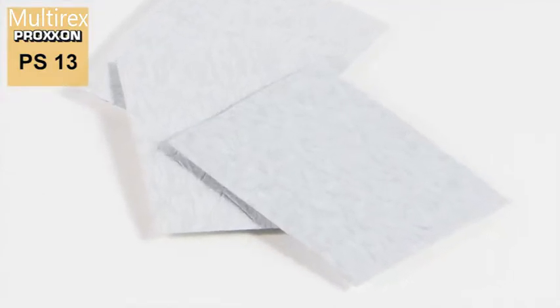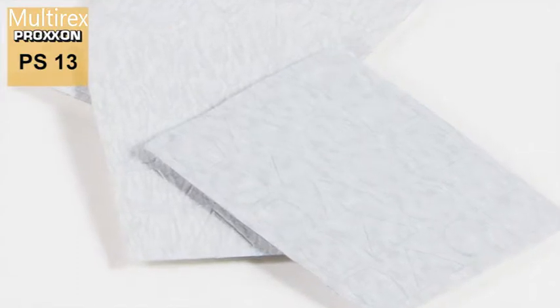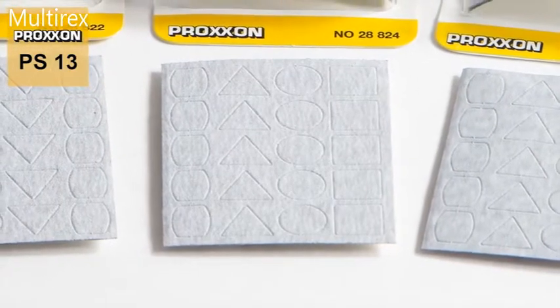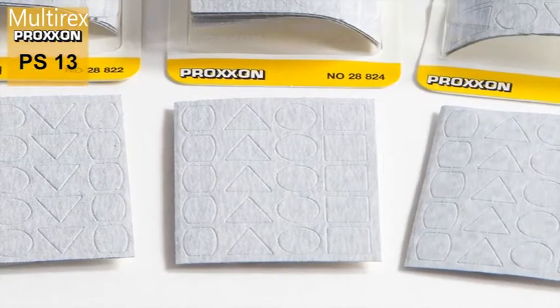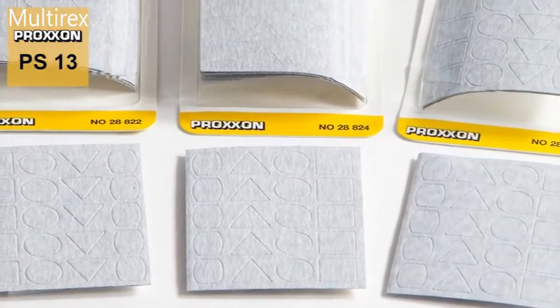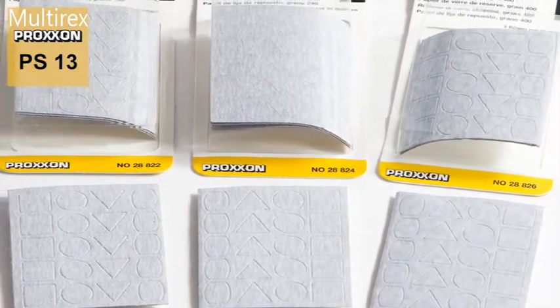Sandpaper is provided in sheets with grit sizes 180, 240, and 400. Shapes for each sanding element are pre-punched five times. Because your sanding enjoyment is not over when these are used up, replacement sheets are available in packing units of three pieces each.